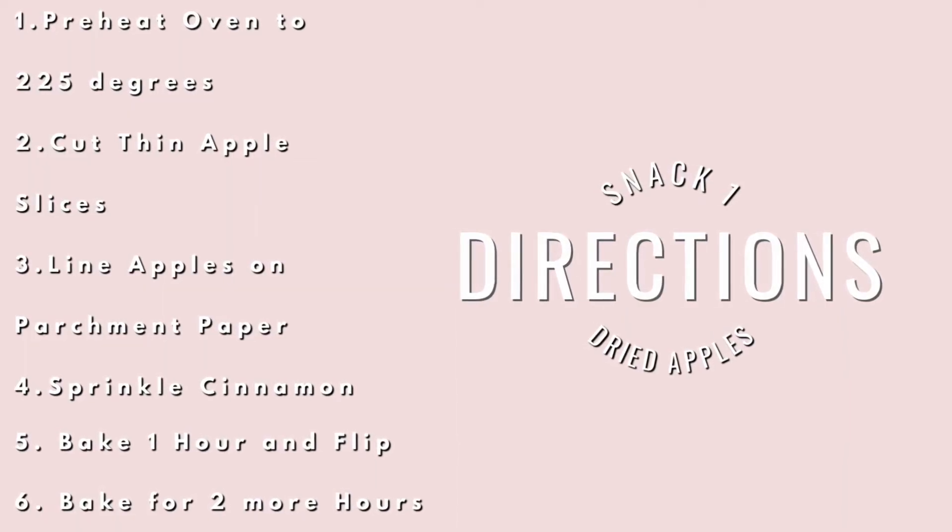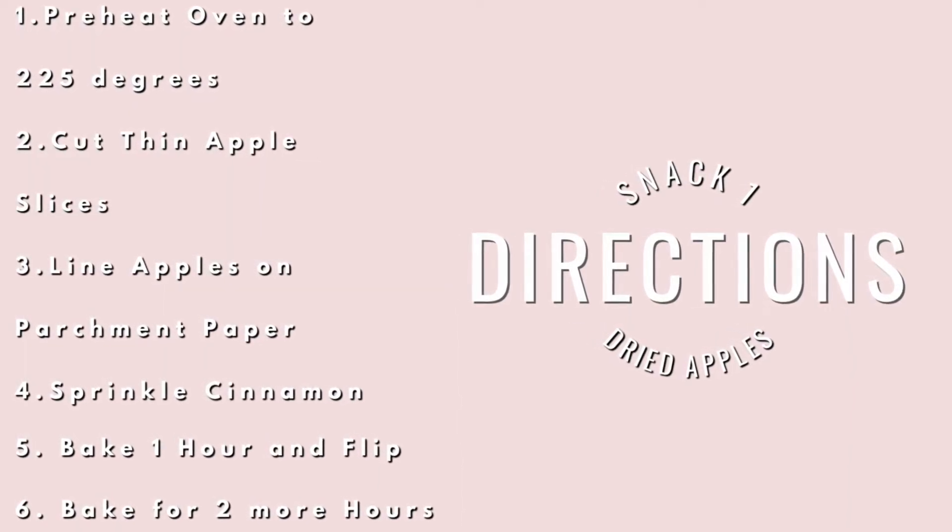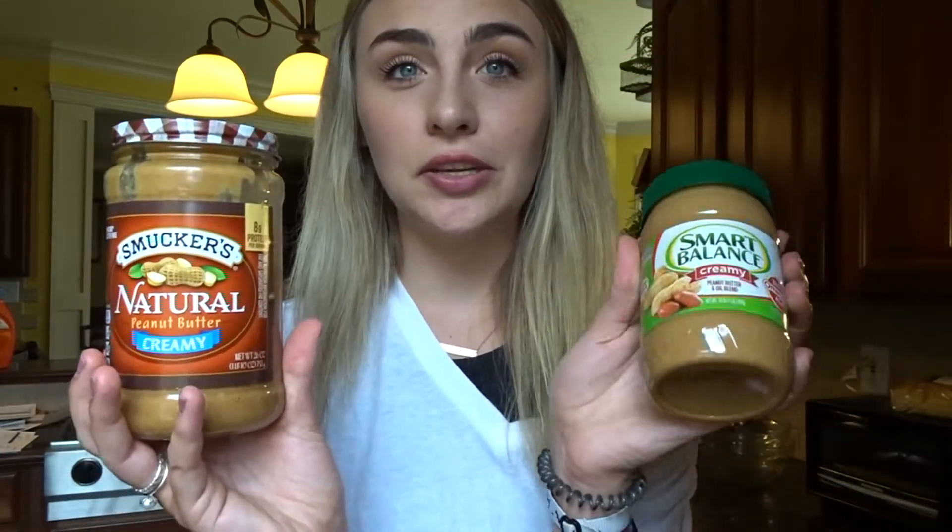Here are the directions. Since we have the apples out already, we are going to put almond butter or any other type of peanut butter that y'all like to use — super quick, super easy, and it tastes delicious.